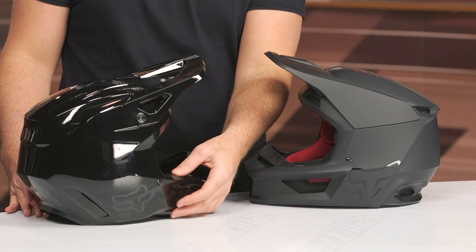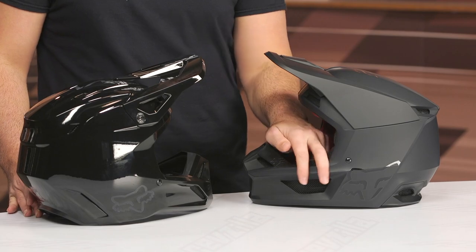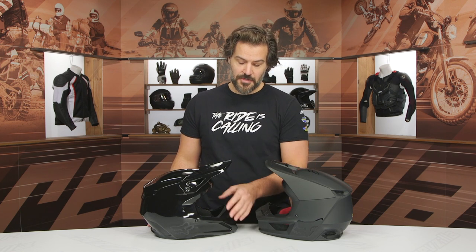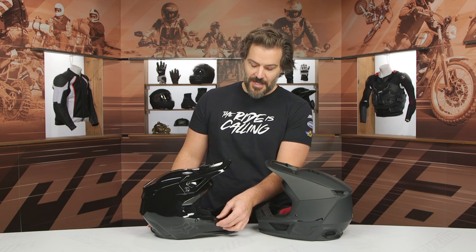The chin bar — where it used to have this vent that looked really cool and flowed some air in there — required a bunch of extra reinforcement to give you the support of a full chin bar. So they were actually able to save some weight by redesigning the chin bar.